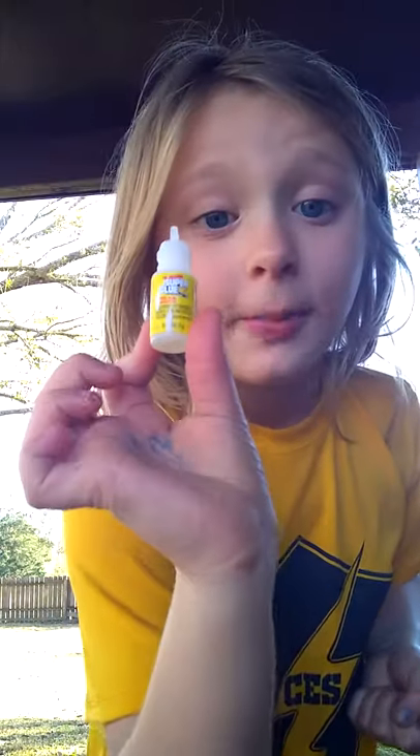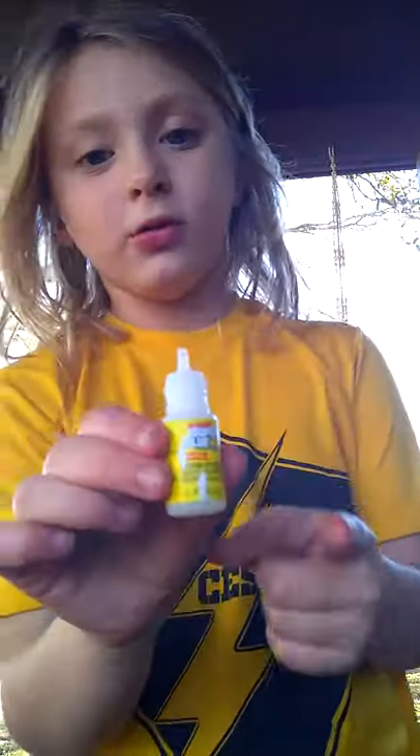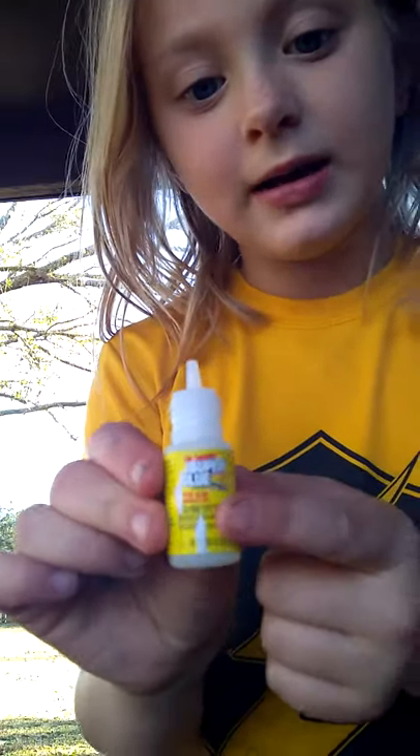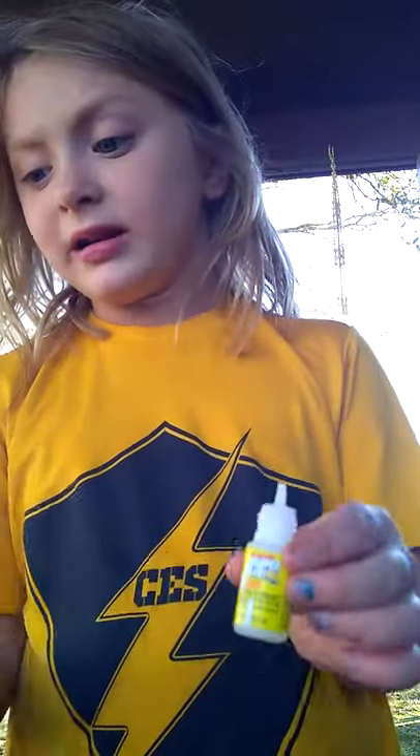Welcome to my YouTube channel. Before we get started, click the subscribe button and give me a thumbs up. Today I'm just going to be putting on my nails — my natural nails — the way I wear them. I'm going to use super glue, which you can find at the hardware store, and these nails from Dollar General. They're only three dollars.